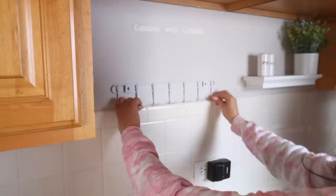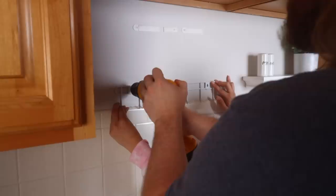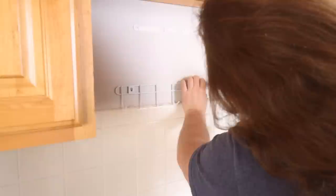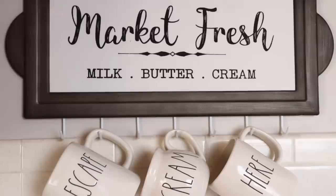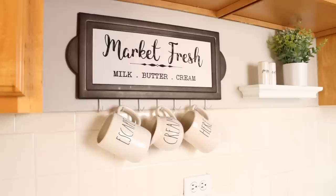One of my favorite Dollar Tree hacks is using the wall mount wire racks to hold mugs. They come with screws and drywall anchors, but we used our own anchors because the included ones were too large. I'm using a picture to cover the top portion of the rack. Just figure out placement, drill holes, put in drywall anchors and screws — don't use command strips for this since you're hanging mugs. For one buck, you have a coffee mug holder!